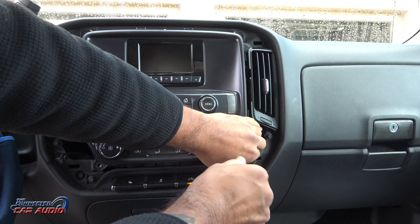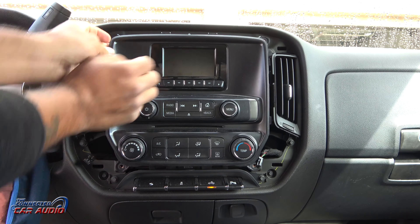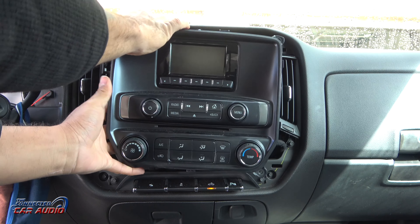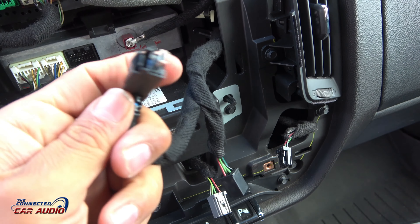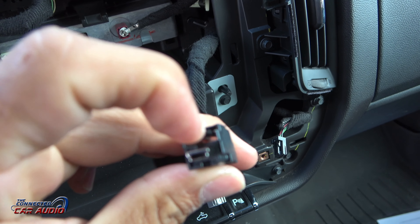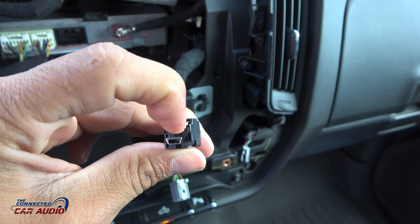After you remove the last bolt and try to pry on the stereo, there are still two clips on the middle left and right, which is why it feels hard to get out. All the connectors release the same way — just push down on the clip and pull straight backwards, and all three harnesses will come out with no problem.